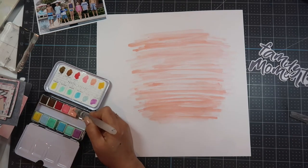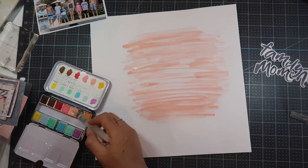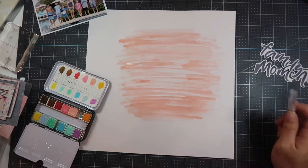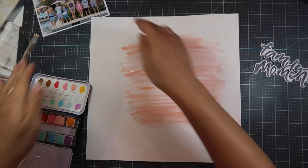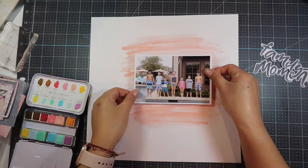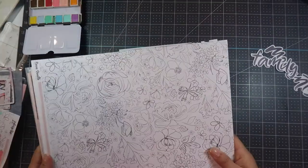I want to learn how to do more mixed media and I'll be taking you along on that journey. I'm still painting, and then I'm going to put the 4x6 in the middle of that. But while I let that dry, I am going to take some of the other scraps that I have and layer my photo.